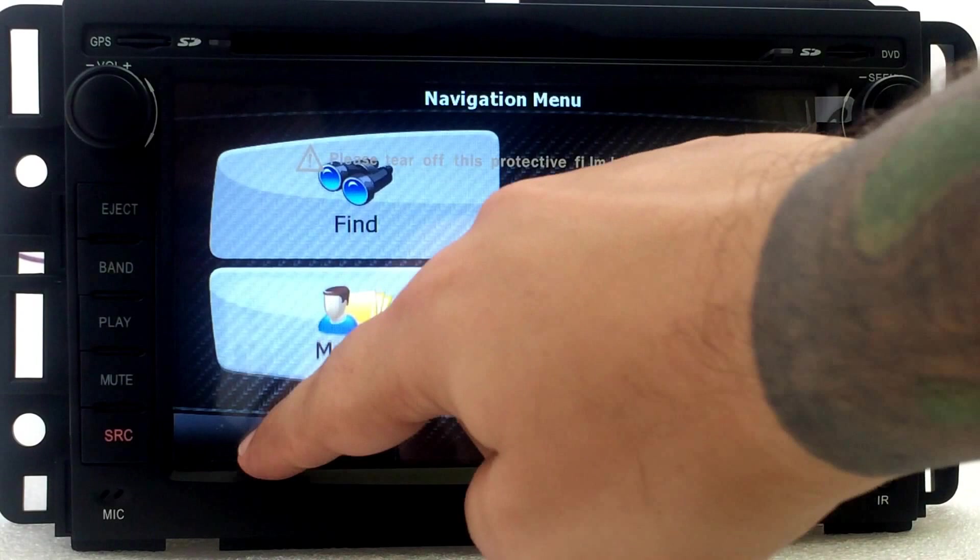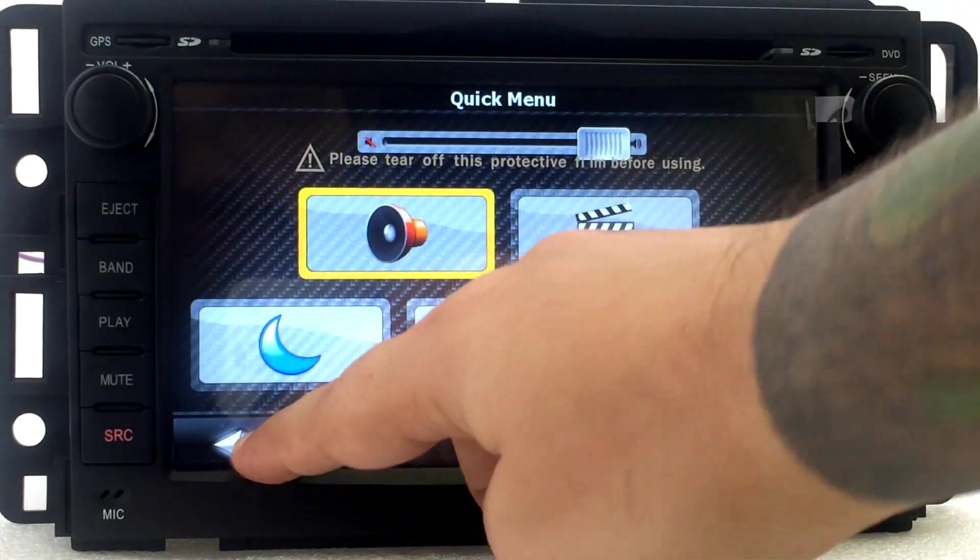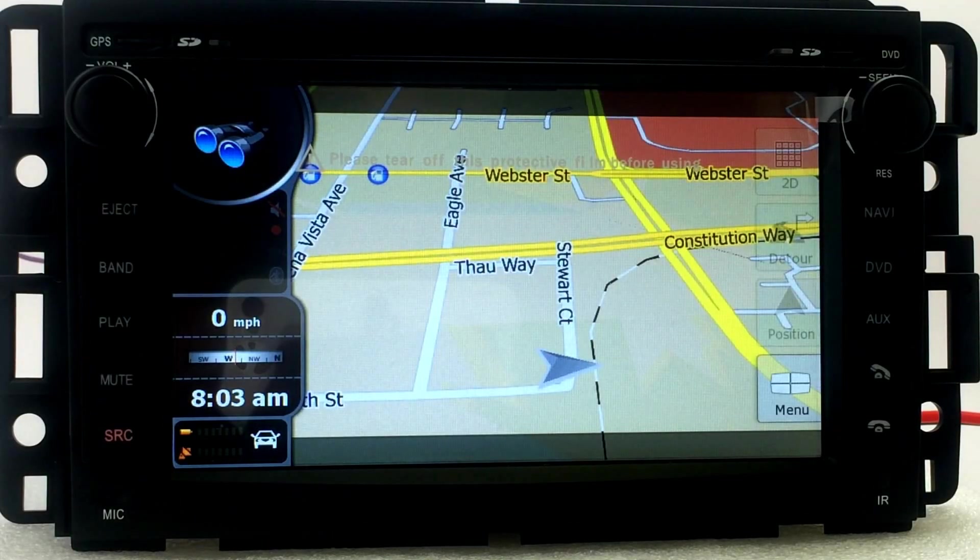Hit OK, you can go back and go into Map and it would actually show your map there. I don't actually have a GPS antenna connected to it, but this is how you would configure the GPS — once it's in your vehicle then it would actually pick up your maps.